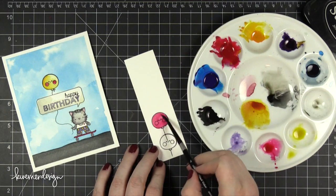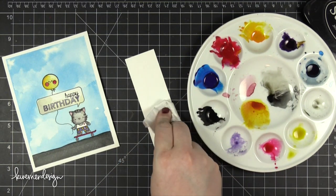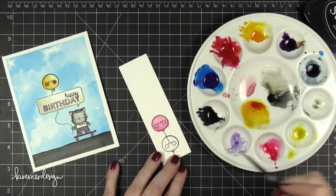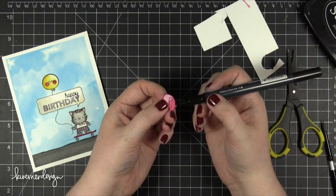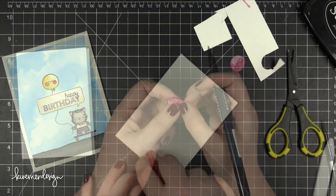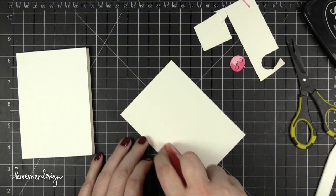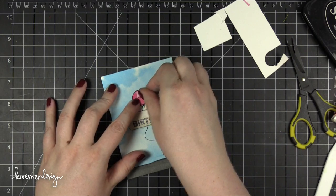Pretty much everything was colored, but then I decided I didn't like having that balloon be yellow, so I made it pink — kind of a red color — so that it ties in the color of the hearts on the cat's shirt and also the color of the skateboard. I stamped it one more time on watercolor paper, painted it in that red shade, trimmed it out, and then used a black marker to paint the edges of that cut piece so that after I adhere it you won't even be able to tell it's been cut out.